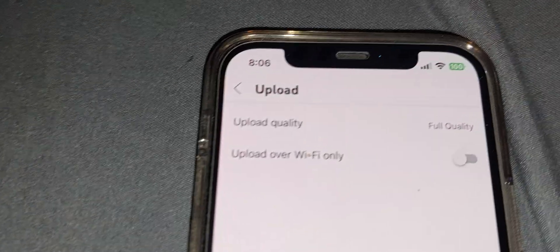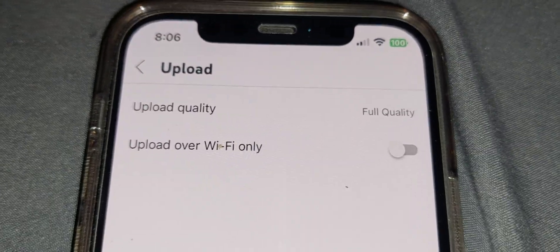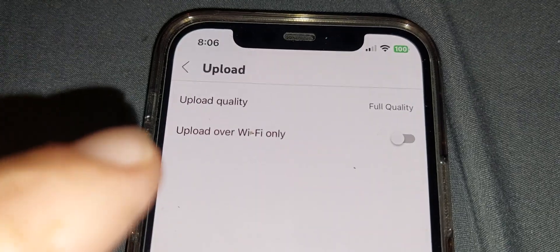So you want to click on the upload — I'll just pause it again. Once you've hit the upload section, you'll be with upload quantity.